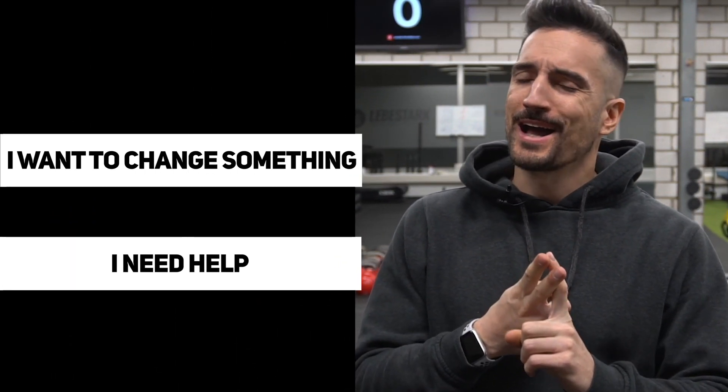First and foremost, I want to congratulate you. By clicking on this video, you're doing two things. You're saying: A, I want to change something, and B, I need help.